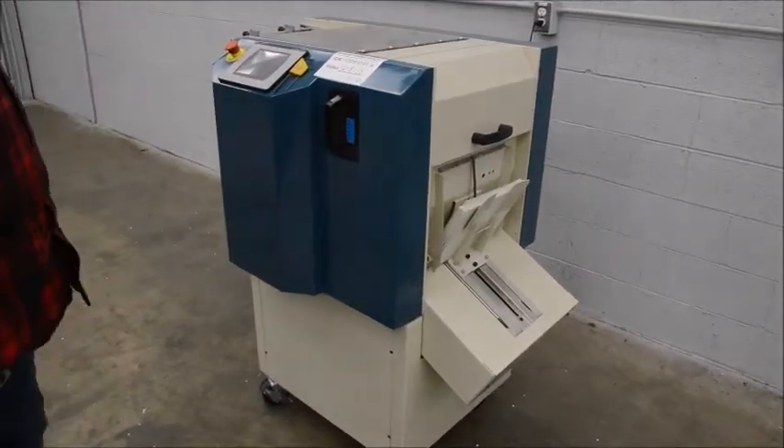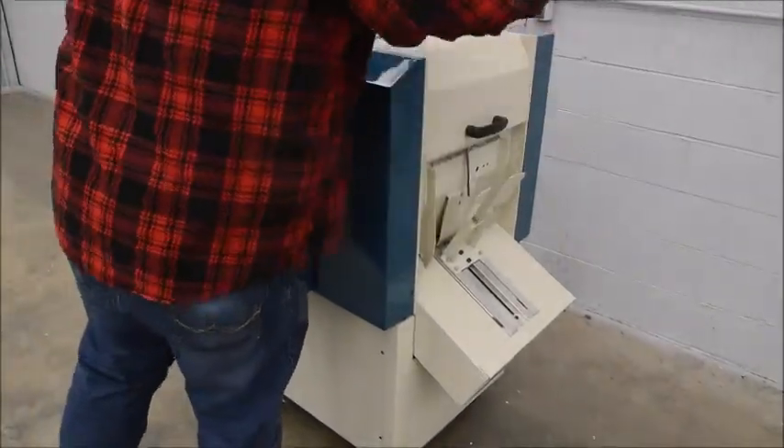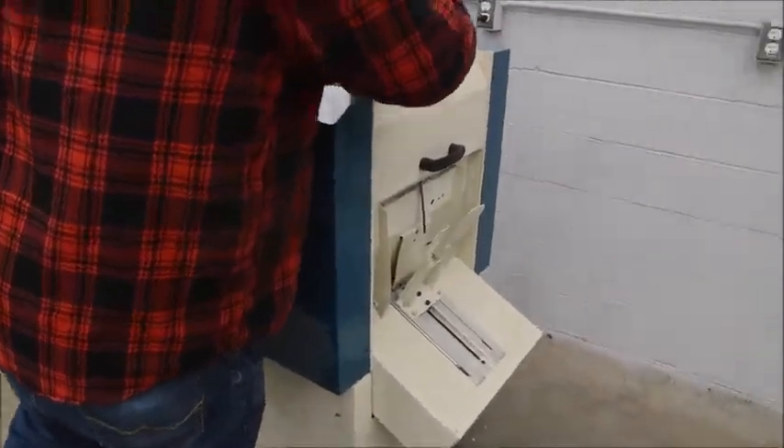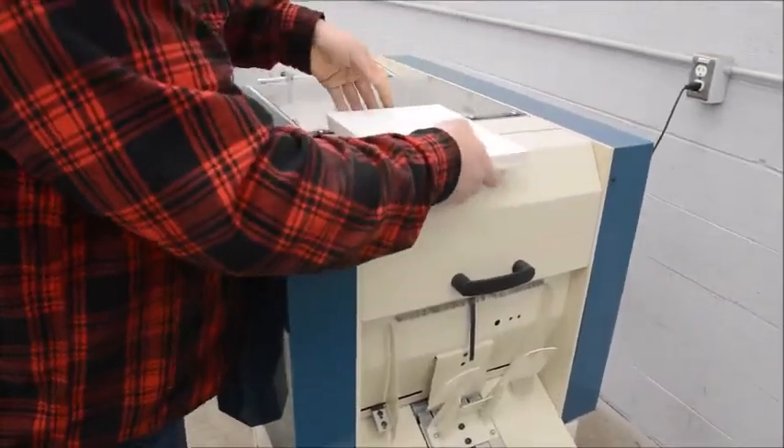Let's stop it here and show you some of the finished product. There we go.